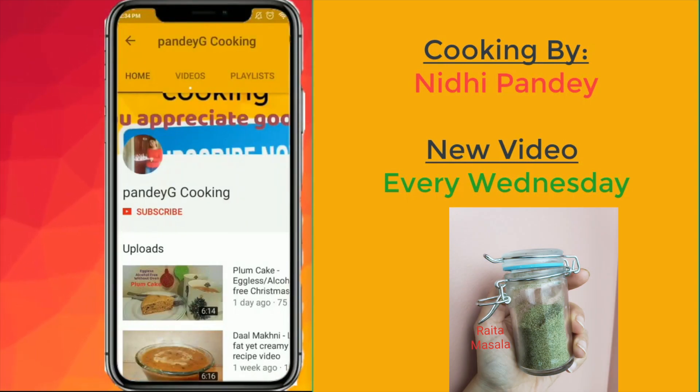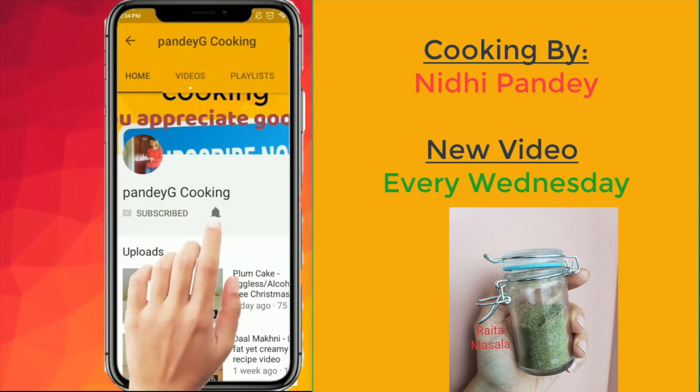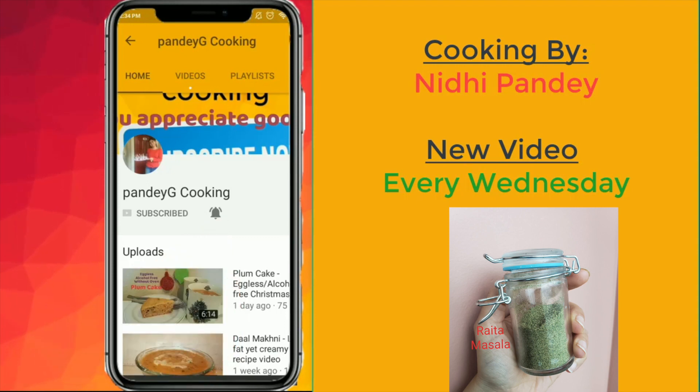If you enjoyed today's video, don't forget to subscribe to my channel for more delicious recipes. Also, click on the notification bell so that you get notified each time I upload a new recipe.